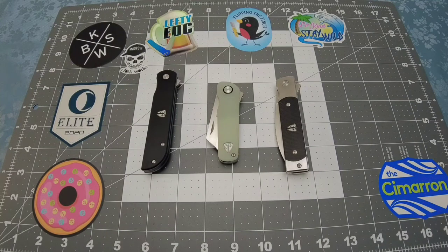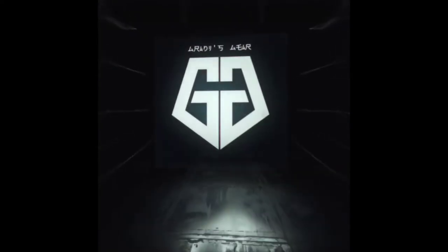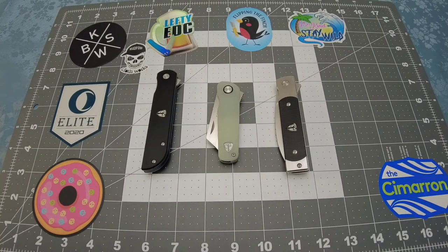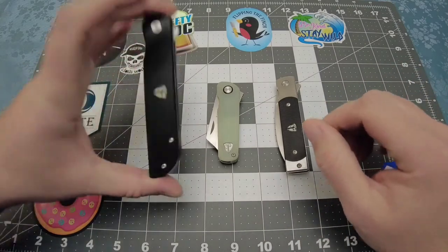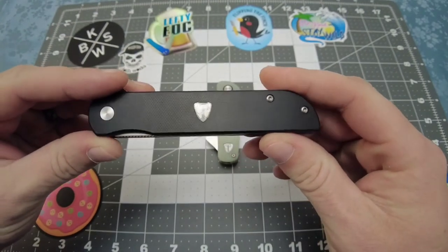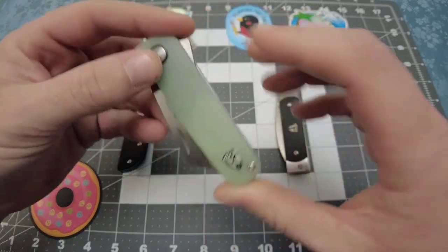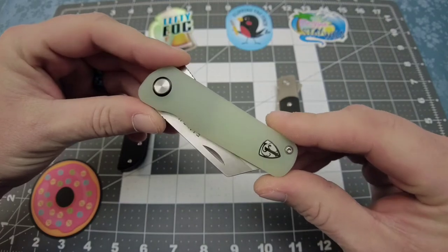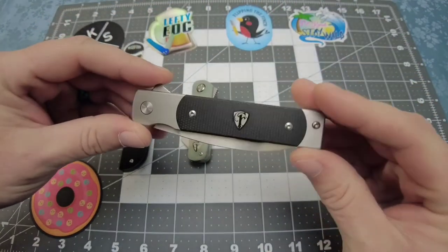Grady here with Grady's Gear and today we're going to be taking a look at some Finch knives. We're going to be taking a look at the Cimarron, which if you've already seen my unboxing video and first impressions you've already seen this. We're also going to be taking a look at the Runtley, which was Finch's first release, and the Holiday. So this is going to be a triple review for me.